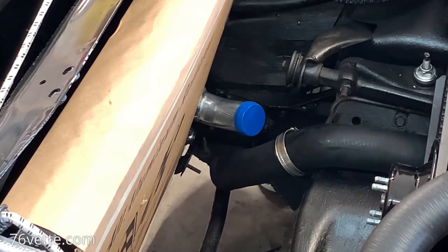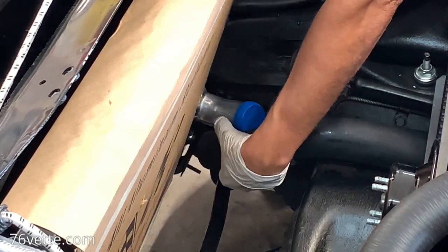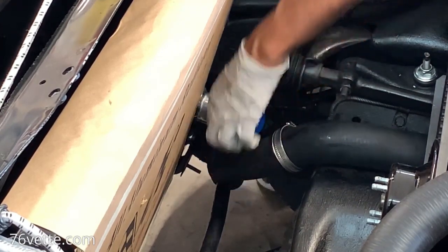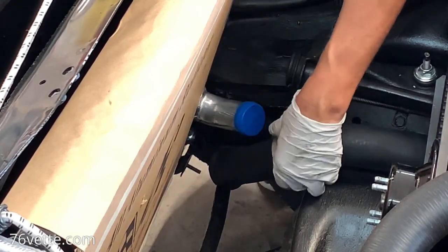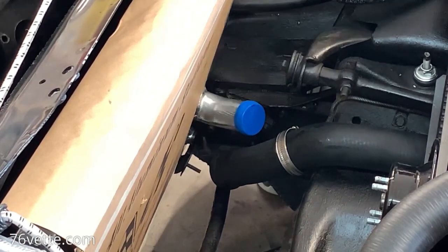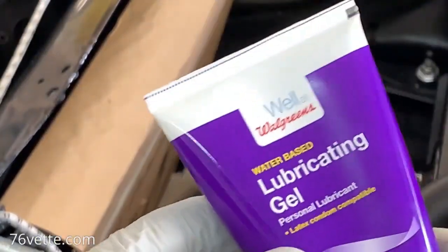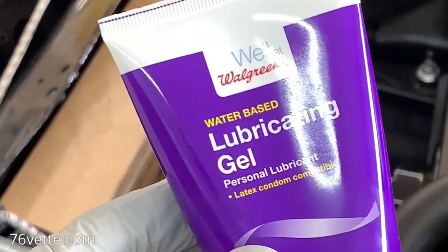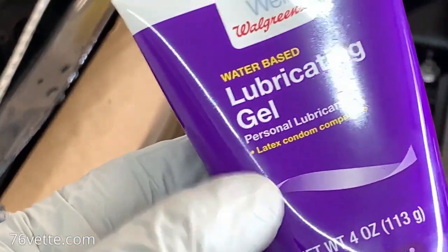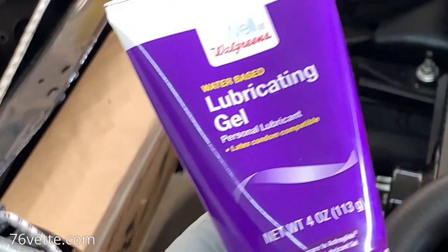I'm going to lube the heck out of this neck here and try to do the same thing for the hose. And that is going to — I mean, this is going to be awesome, because this is going to be almost all the way in here, and this one super-duper clamp is really going to do an awesome job. Let me get some lube. So this is what I'll be using: water-based lubricating gel. And yes, it is a personal lubricant, because I have a very special relationship with my Corvette — that is stupid. We're gonna leave that comment out.